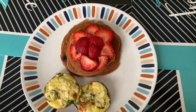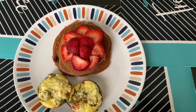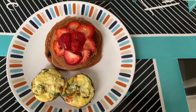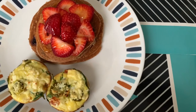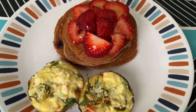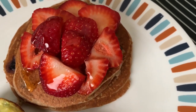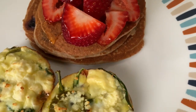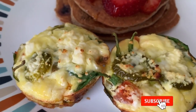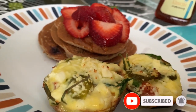Hey guys, welcome back to the Crockett Way. I am so happy to have you here and excited to be doing this video because today we will be making flourless blueberry banana pancakes. Now I know you're probably thinking how the heck can you make flourless pancakes? Well I am going to show you in this video. This is a very healthy and delicious alternative and it's super easy to make. So if you want something that the kids will love, you will love, go ahead and keep watching. I promise you, you won't be disappointed.